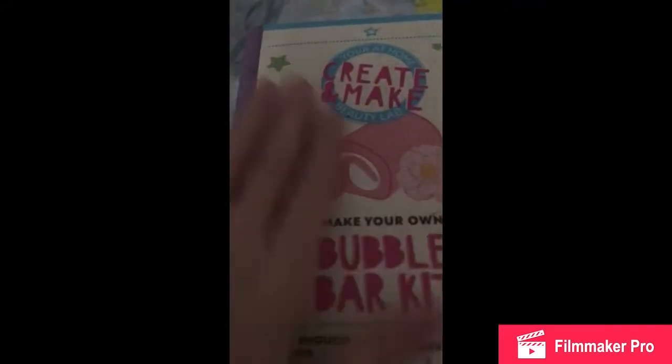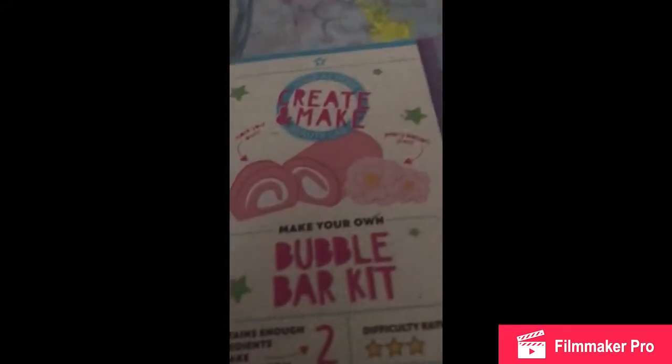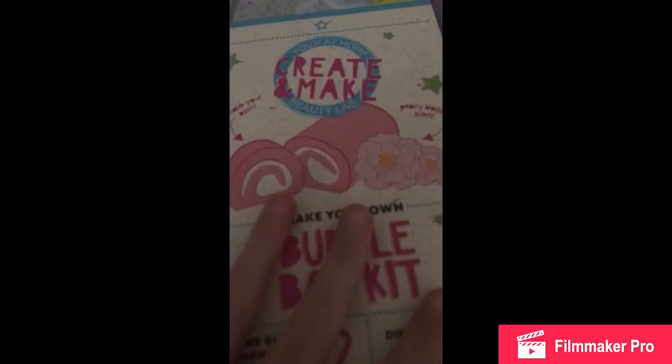Hey guys, so today I'm going to be making this. I'm going to open it and see what's inside. It comes with instructions, a wooden spoon, and some dye — that's liquid dye. It also comes with a mask, and these things are letters.